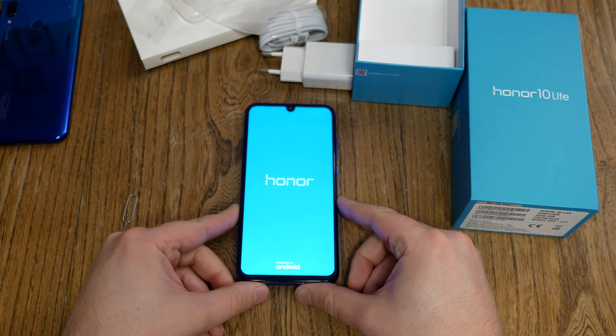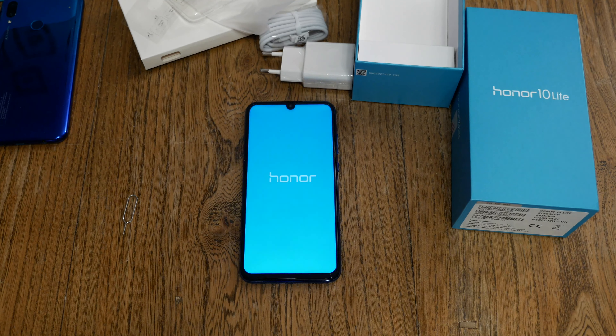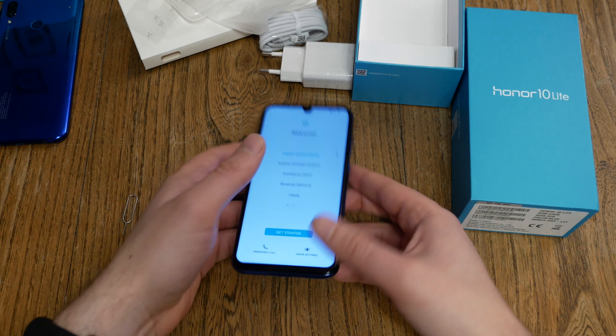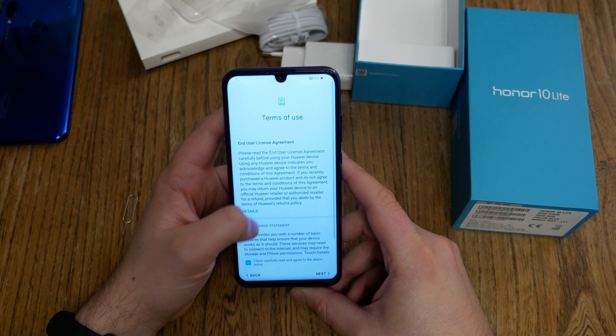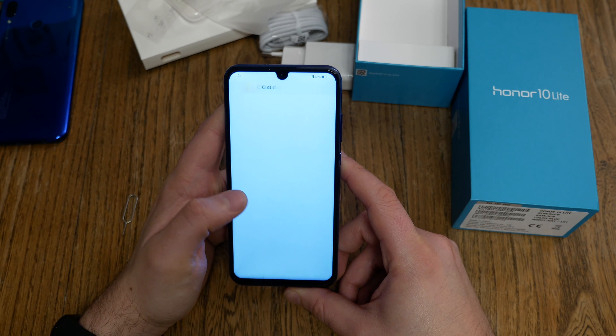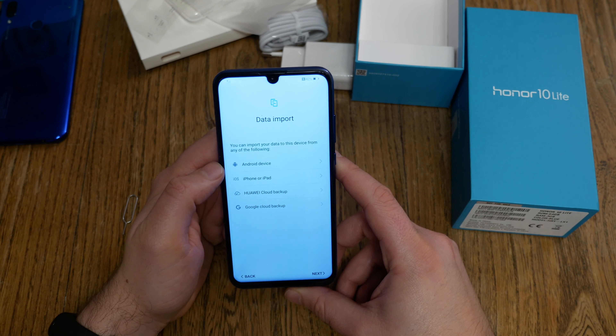We see the Honor logo and then we choose the language. I choose English, United States. Then I have to agree to the terms of use — you have to, you can't do anything else.